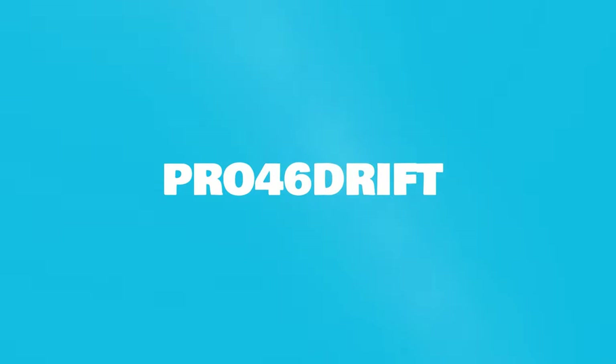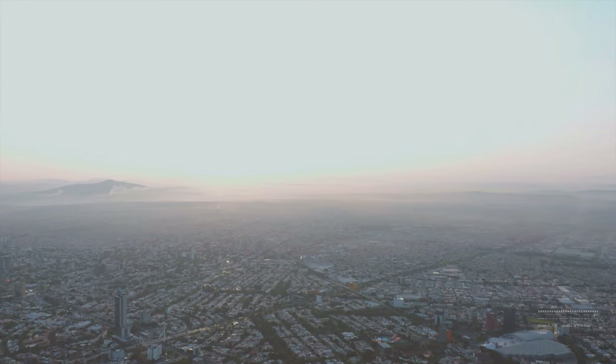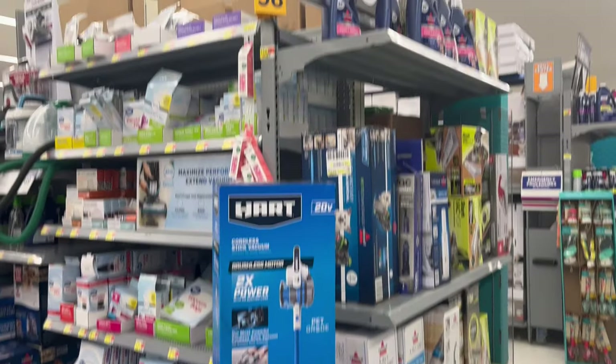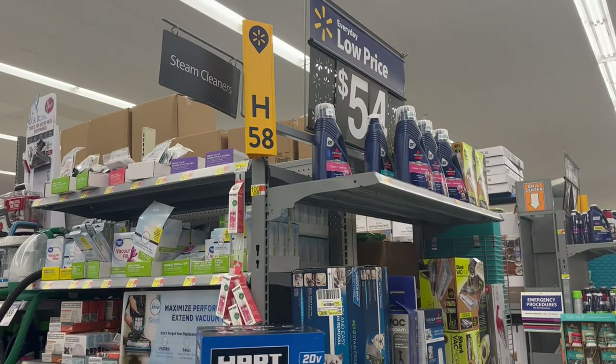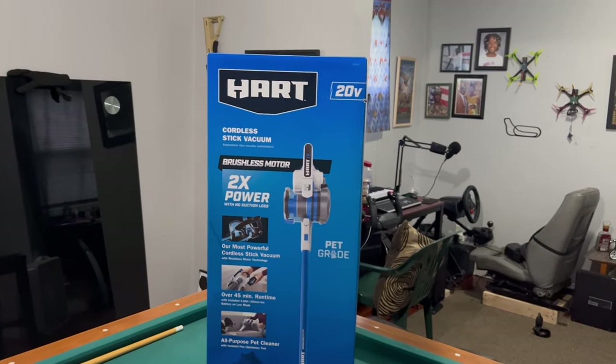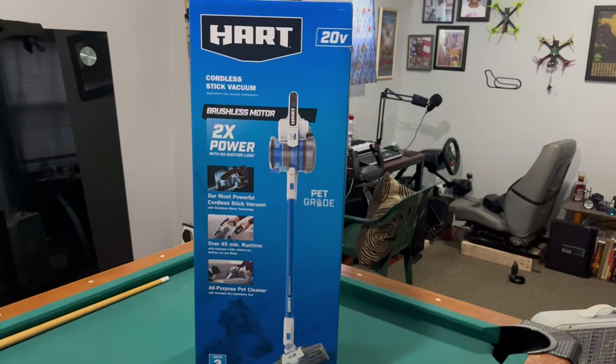Well, you must be in the market for a stick vacuum cleaner. Look no further — I've got a 20-volt stick vacuum cleaner made by Hart for you guys to review. Here we have it: it's a Hart 20-volt brushless cordless stick vacuum cleaner.